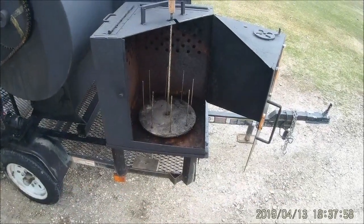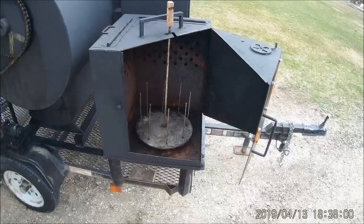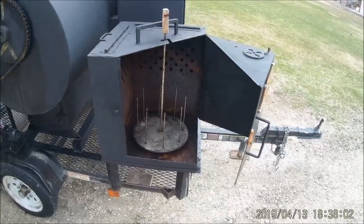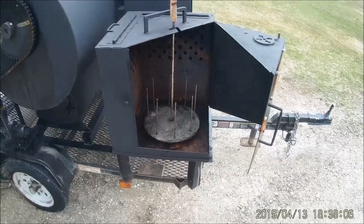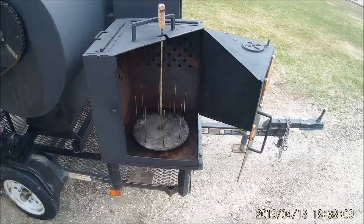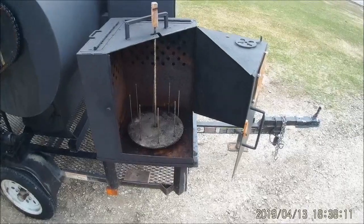You can stick eight cobs on vertically. We've done chicken, we've done turkey — you can do two chickens at a time — we've done ham, and we've done gyros.